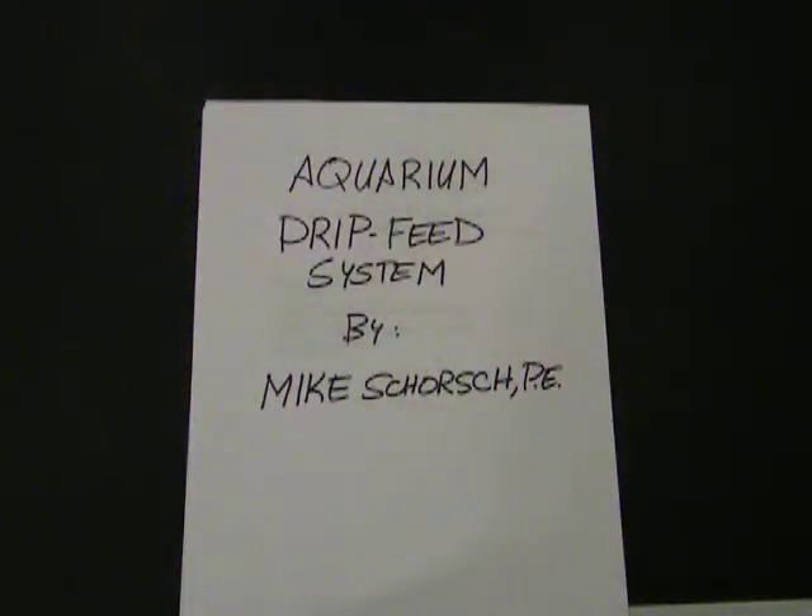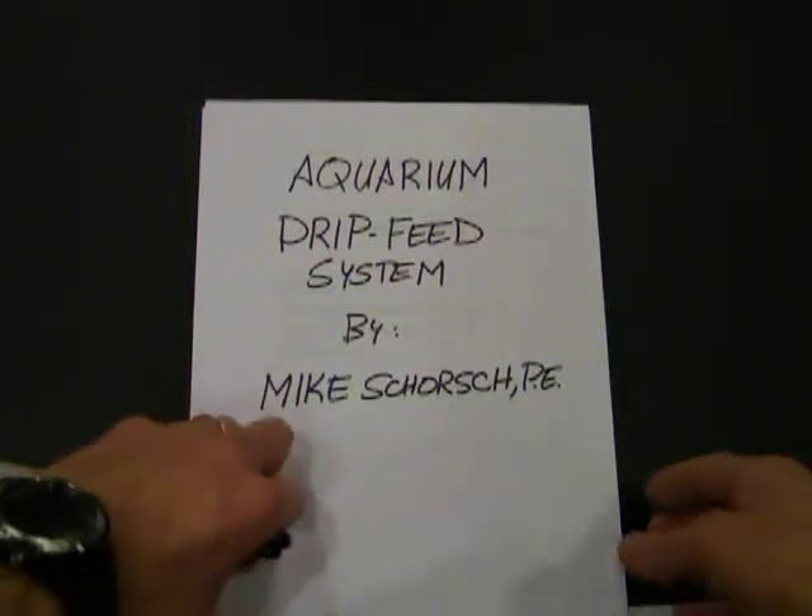All right, everybody. How's it going? My name is Mike Schorsch. I'd like to give a little presentation about an aquarium drip feed system that I put in. Basically, the goal of this entire system is to take very hard water out of my tap and make it very soft water suitable for keeping fish in an Amazonian biotope. And this is how I did it.